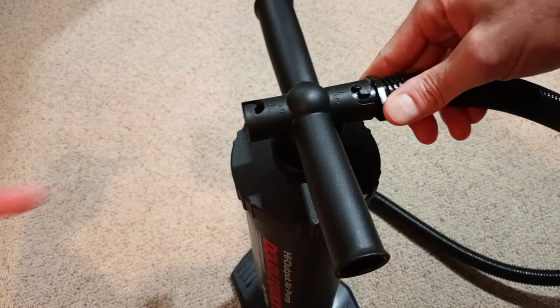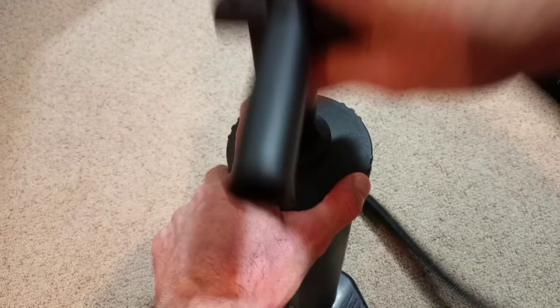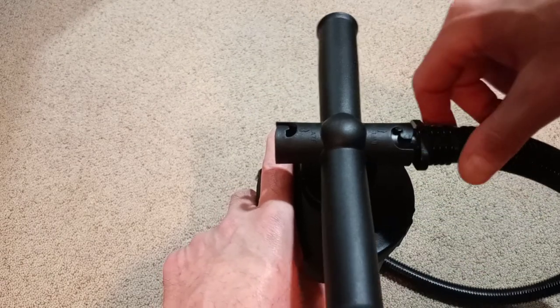If you switch it back around, it draws air in and pumps it out into your mattress. Both when you lift up and push down, it's pumping air into your air mattress. It pumps your mattress up in about two minutes.